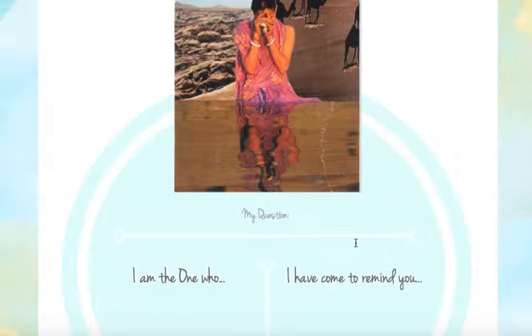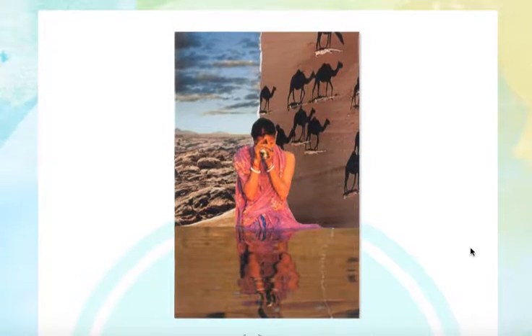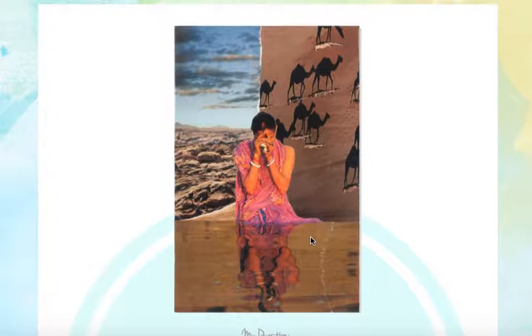The second step is to begin your reading with the prompt on the left: 'I am the one who.' We're going to complete that sentence from the point of view of the collage. We slip into our intuitive imagination and slide right into the card, speaking from it. As I look at my card, I see a woman who looks like she's hip deep in water, raising a cup to her mouth. I see what looks to me like a pretty rocky, barren landscape, and I see camels crossing a desert. Sometimes I slide into one image at a time to answer the prompt, and sometimes I speak from the card as a whole.